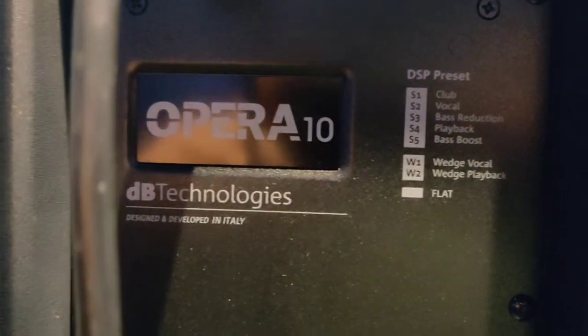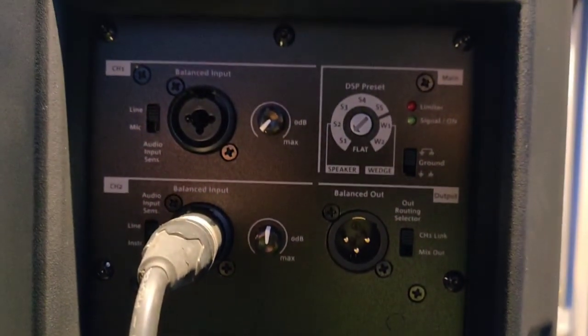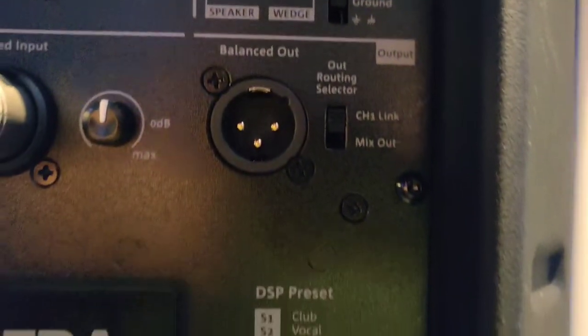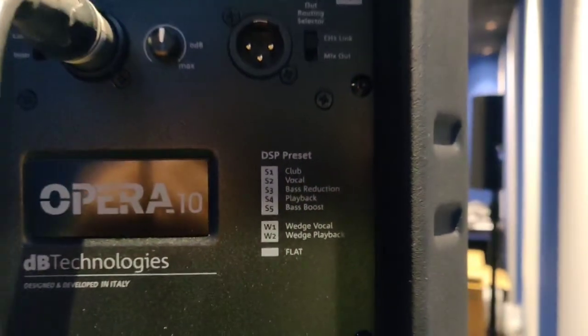All the Opera series are made in Italy. A good feature of this speaker is that it comes with different presets. Depending on your application, you can use the speaker presets to get the optimum result out of it.